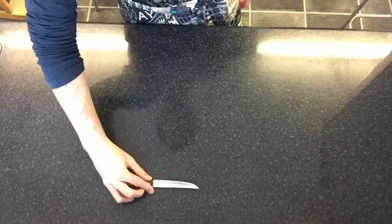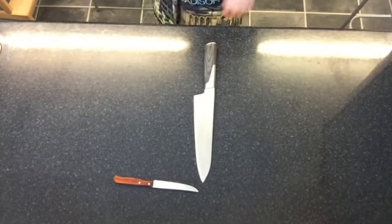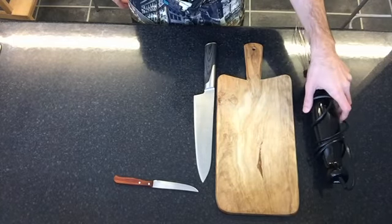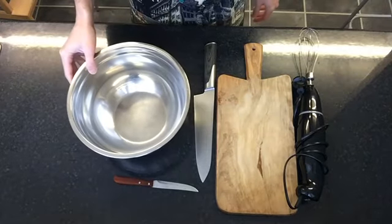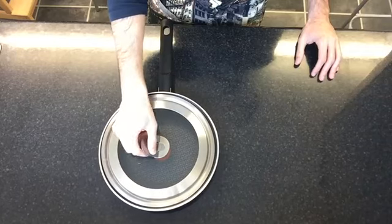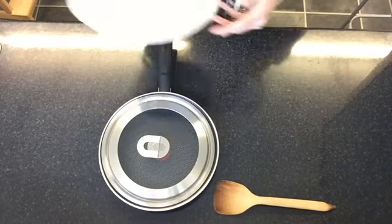The utensils we will use are: a small knife to peel and cut the potatoes, a big knife to cut the onions, and a cutting board. We will also need a whisk for the eggs, a bowl to mix everything, a pan to fry the ingredients with its own lid, a wooden spatula, and finally a plate to serve.